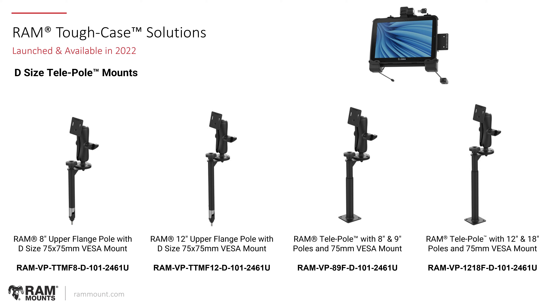This last section covers universal mounts designed specifically for a new line of Zebra docks that are not yet available — a teaser of what's coming for the Zebra ET8, the two-in-one tablet and laptop solution. A range of docks will be coming out in 2023. Because of the robust size of this device, we came out with a new line of telepole and D-size two-and-a-quarter inch ball mounting systems. There's the eight-inch flange pole — a flange welded and connected to the upper pole — which gives room for the keyboard option to flip down for laptop use in the vehicle. This is a direct pull to D-size mount system with a 75 millimeter VESA plate, and the four options shown are simply various height ranges to accommodate different types of vehicles.